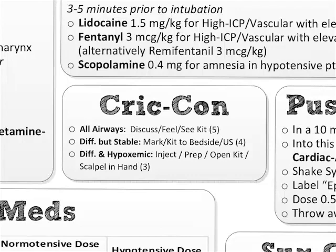Cricon four is a patient who is a predicted difficult airway, but they're stable — they're satting okay. For those patients, you mark out the cricothyroid membrane and the kit is at the bedside. Consider bringing the ultrasound around if you're having any trouble figuring out where the membrane is, and ultrasound them now in the preparatory phase, marking that membrane. That's Cricon four.